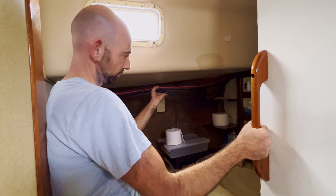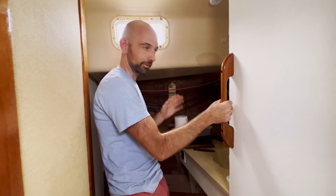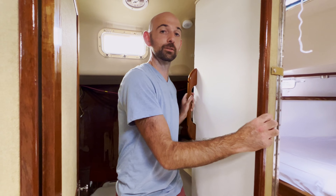We do have cables hanging all over the place — you'll see them a little bit everywhere. That's because I'm pulling cables for different odds and ends of projects. Eventually there are going to be ceiling panels to cover all that up.